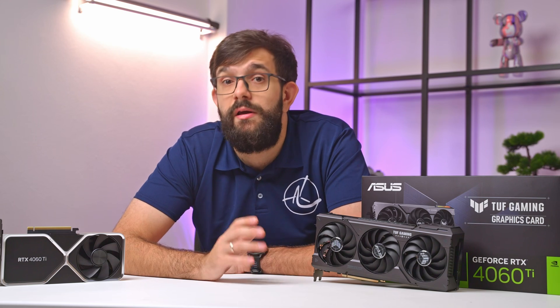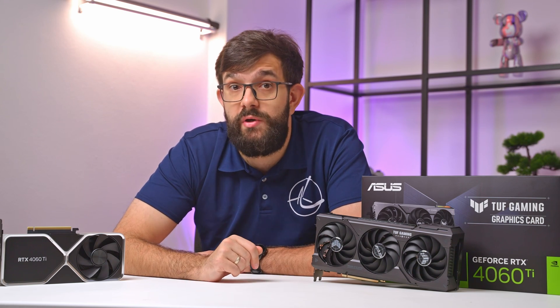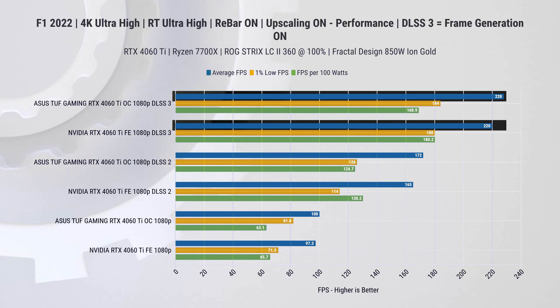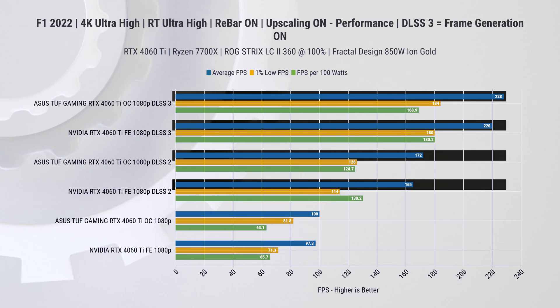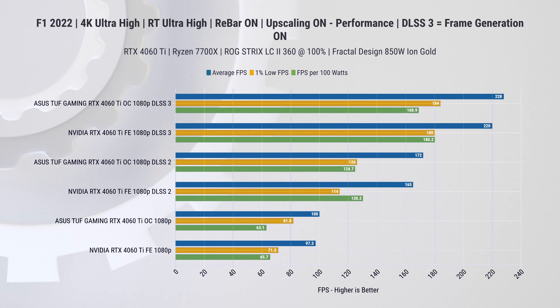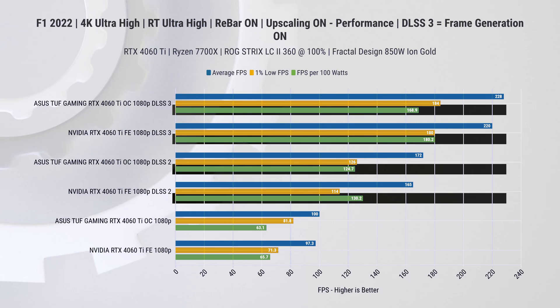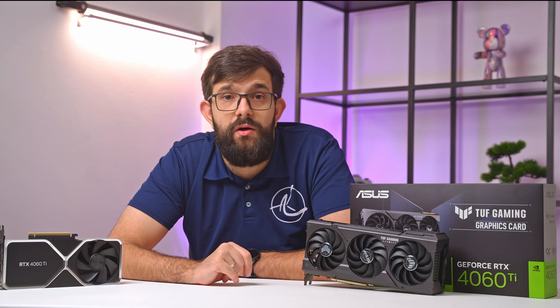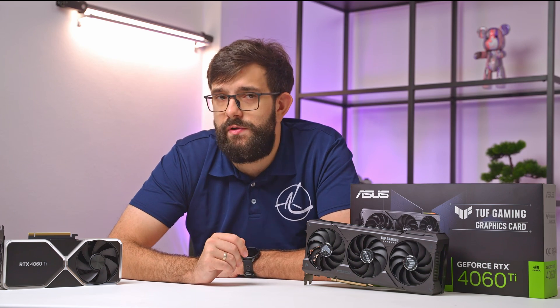A slightly different kind of comparison is the Formula 1 2022 game with the highest settings and ray tracing enabled. The Asus card consistently outperforms the Founders Edition by a small margin when DLSS is enabled across different setups. However, it falls behind in terms of power efficiency — as expected, since the factory overclocking on the Asus card pushes it slightly harder, which often results in sacrificed efficiency.